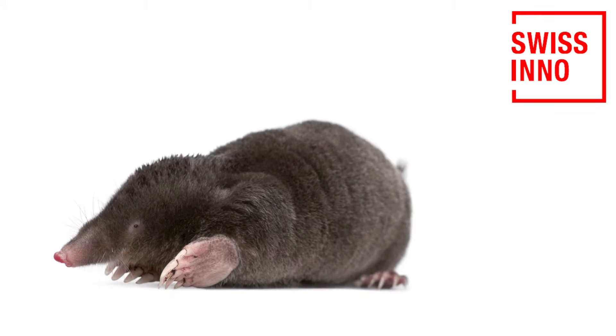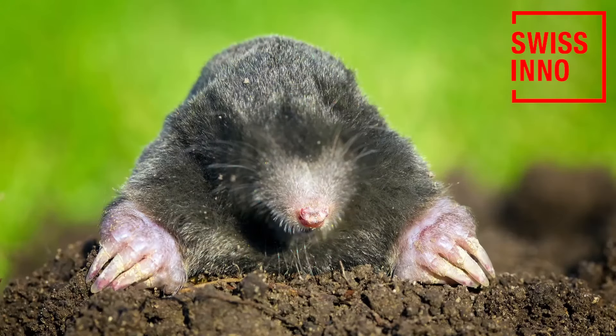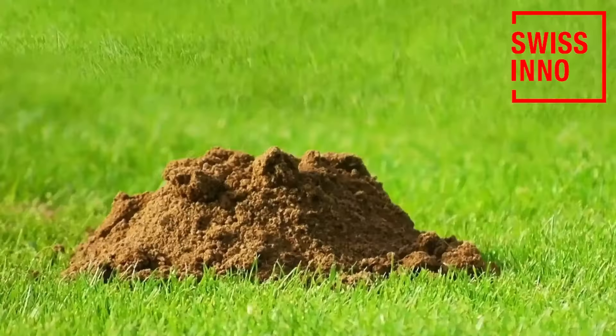Moles, one of the most destructive creatures in the garden. They dig up unsightly mounds of soil and devastate your lawn. Swissino has the solution: the Swissino Mole Trap. It's simple to set up and it's amazingly effective. Here's how you do it.